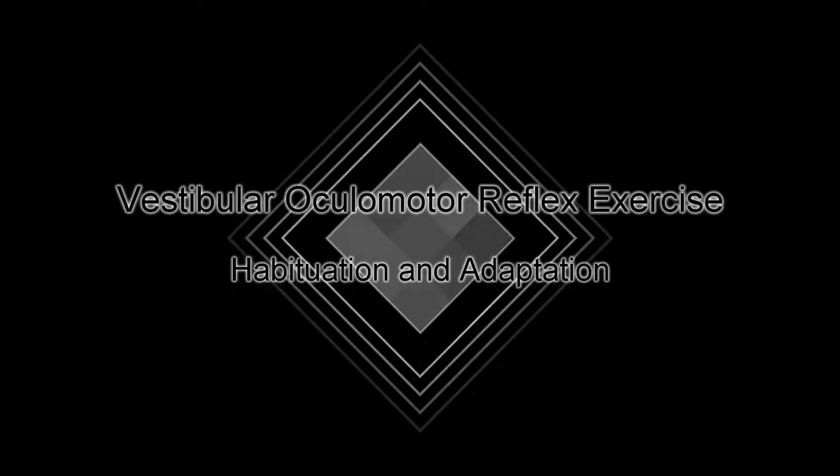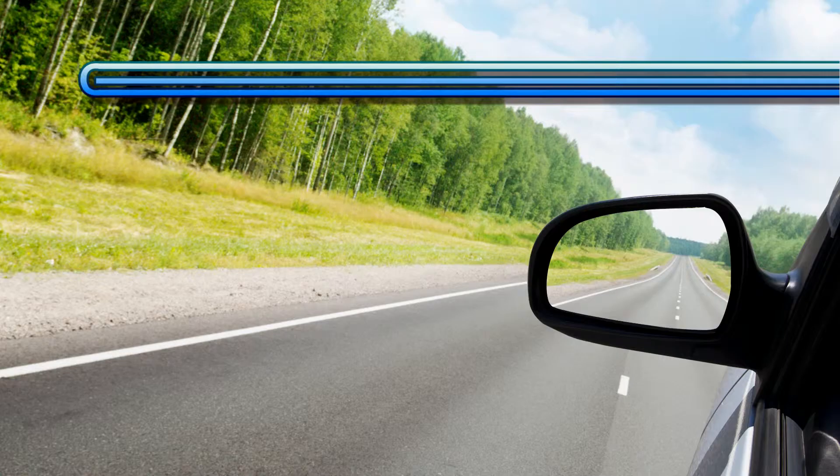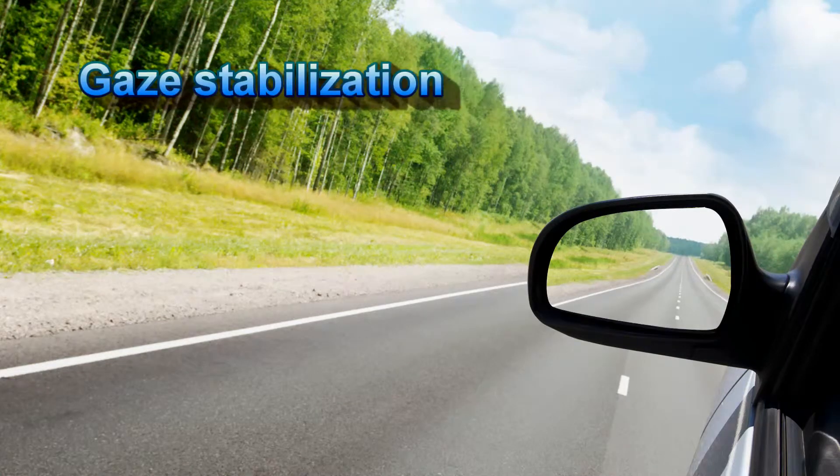In this segment, I'm going to introduce you to another exercise for vestibular oculomotor reflex dysfunction. This exercise is based on the theory of habituation and adaptation, and it is called gaze stabilization.